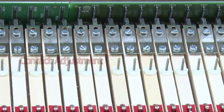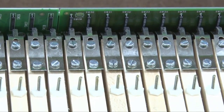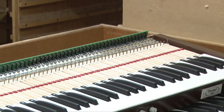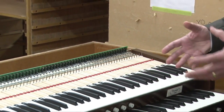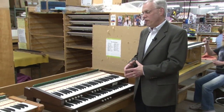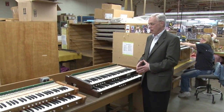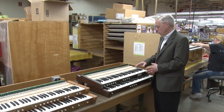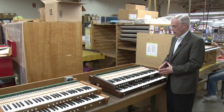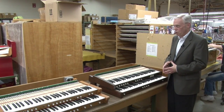Keyboards are mechanical devices and they wear, and sooner or later they have to be adjusted. Allen organs are built to last decades, and after decades of use it's possible that some adjustment of the keyboards is necessary. All of these adjustments that Allen builds into the keyboard make it possible to bring it back to just-as-new performance.